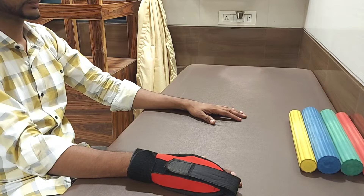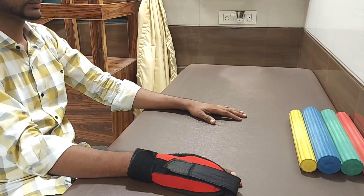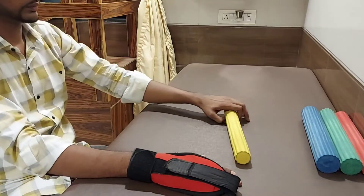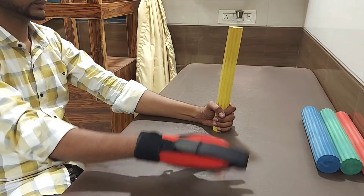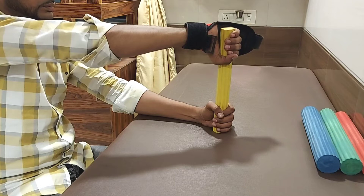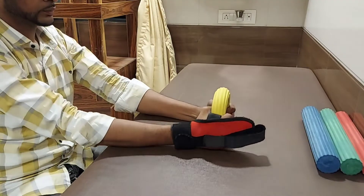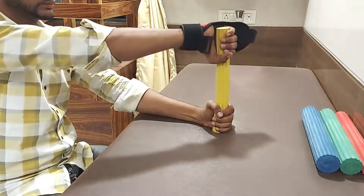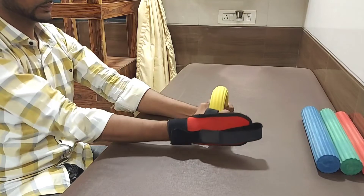The next exercise with the flex bar is pronation and supination for the affected hand. For those with a weak grip, use a hand glove on the affected hand. Hold the flex bar vertically with your non-affected hand. Your affected hand holds the upper end of the flex bar with the hand rotated. Now try to bring the affected hand towards the bed and make a reverse U shape, then bring it back to its original position. Make sure your elbow is supported.